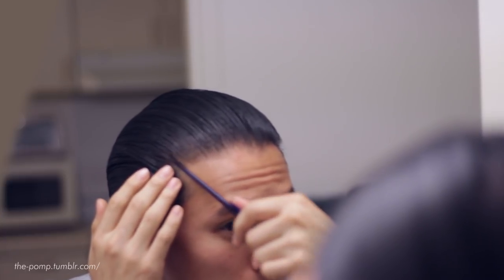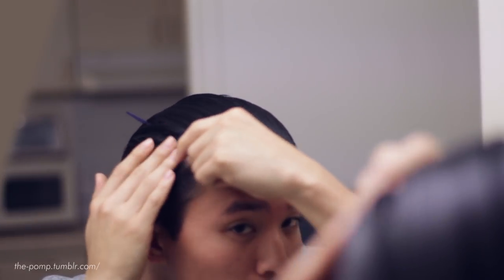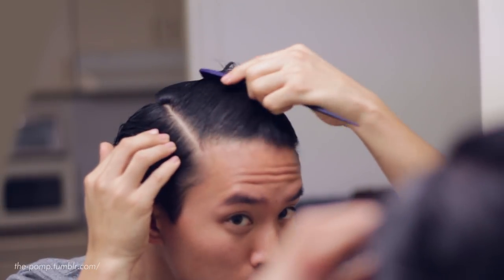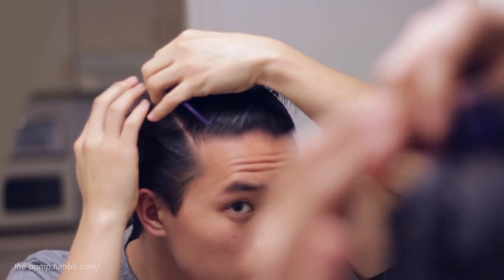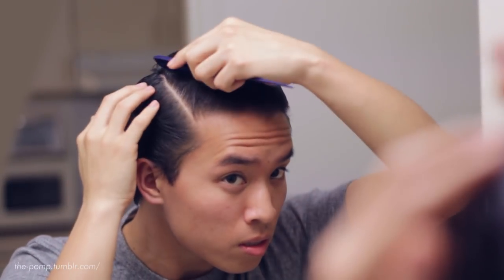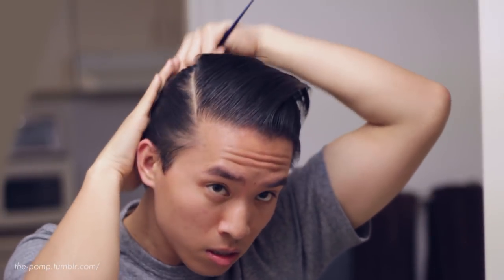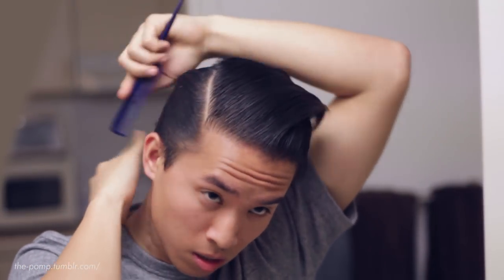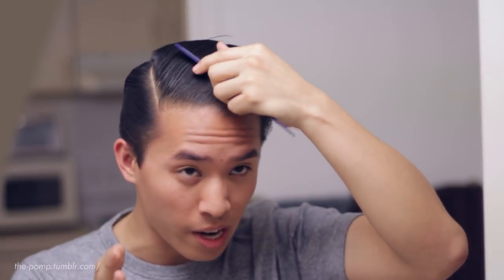We'll go ahead and start slicking back my hair now. Everything is slicked back and I'm starting to form my part. Really notice how my hair reacts to me combing — it doesn't move after I comb it. That's how you can really tell how much hold this product actually has.